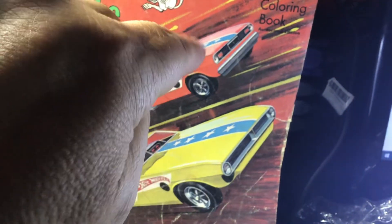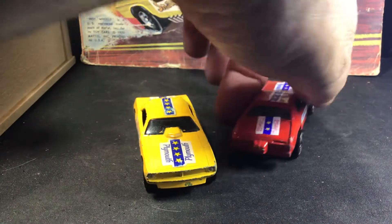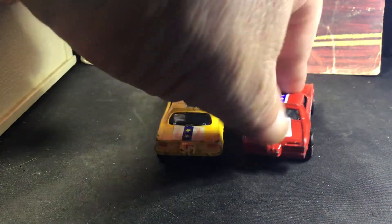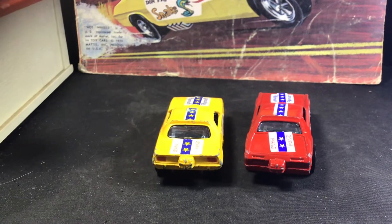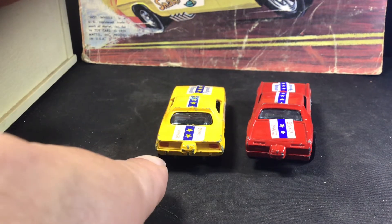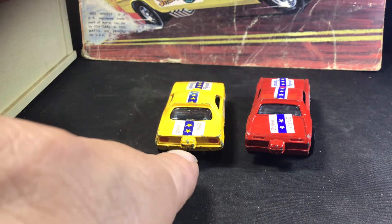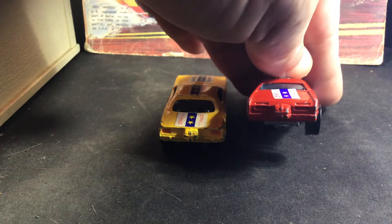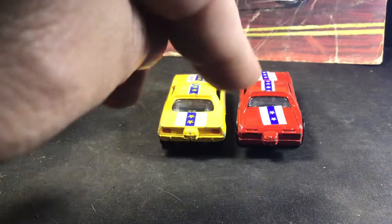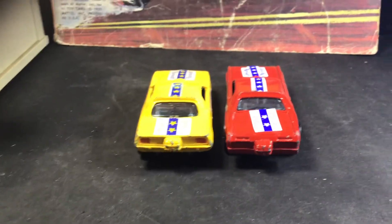Over here you have the big rectangle in the center and the two red lights. So the castings, for the most part, are very similar. Also on the rear ends, if you can notice that the Barracuda has kind of a fat rectangle taillights. And the Mongoose has longer, thinner taillights. It also has these two little slots right there. So the castings definitely are different.